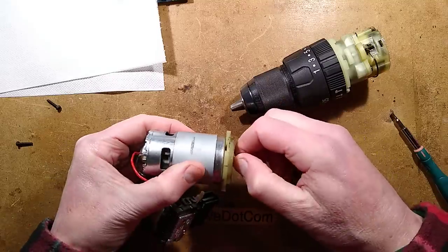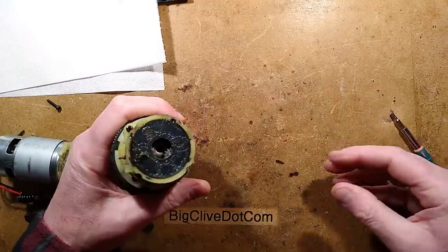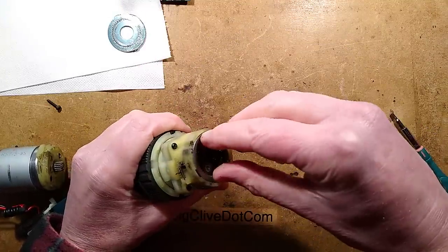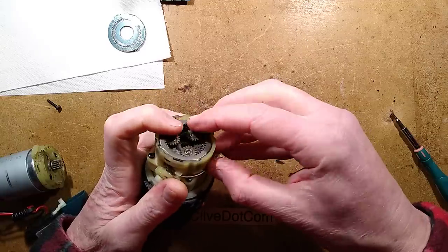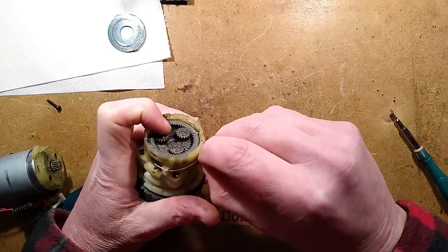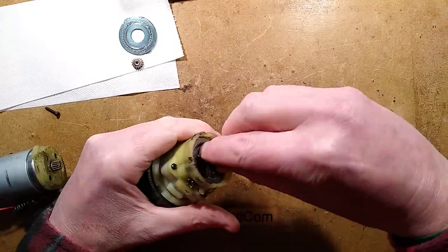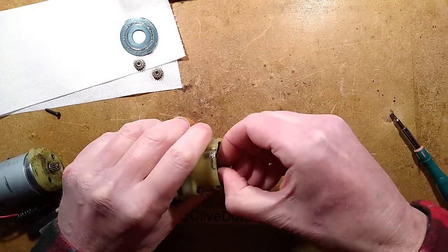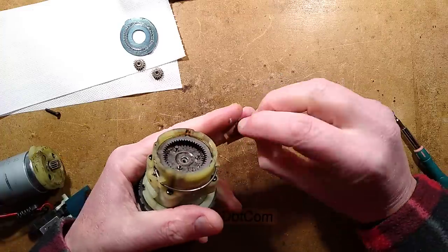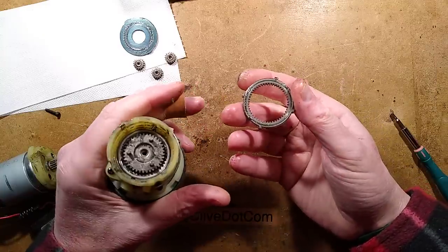Everything looks okay in here. It's a carbon brush motor - not a brushless motor. Let's lift this out. There is a little metal plate, and there is a gear ring - a gear ring that slides backwards and forwards. Something's meeting - I can see another gear coming up from the back. Let's take that out, count the teeth, and see if there are any teeth missing. Looks good so far. I wonder if these little wheels go in any particular way around - they look as though they could go either way. Out comes the next gear layer - the outer gear and a planetary gear system.